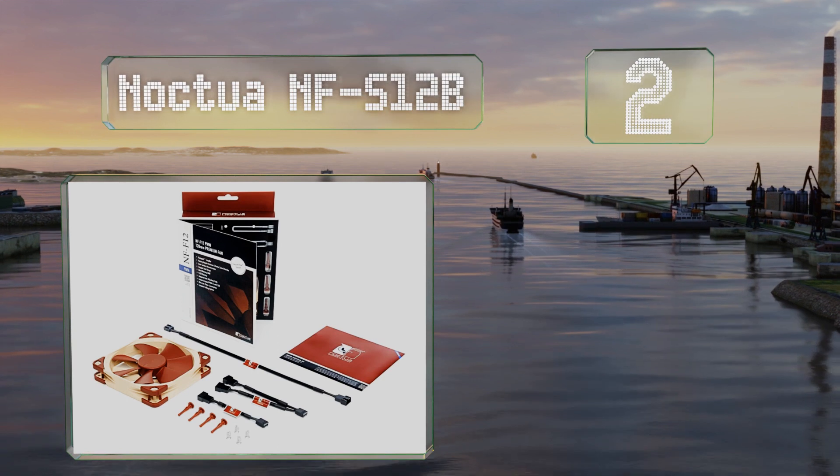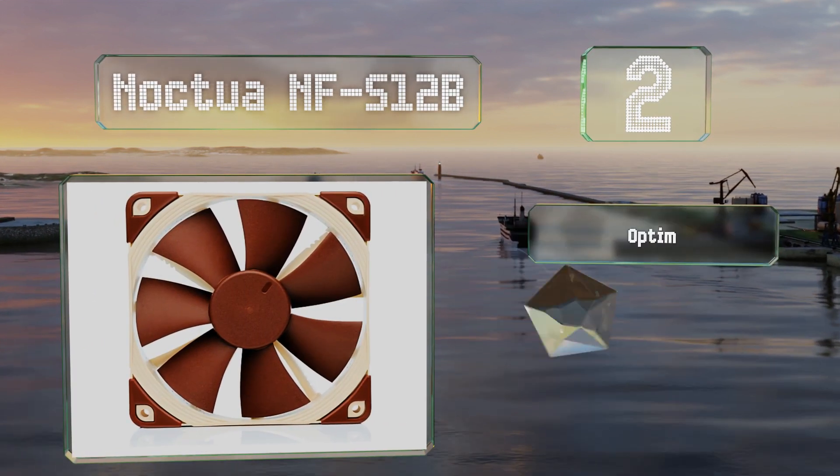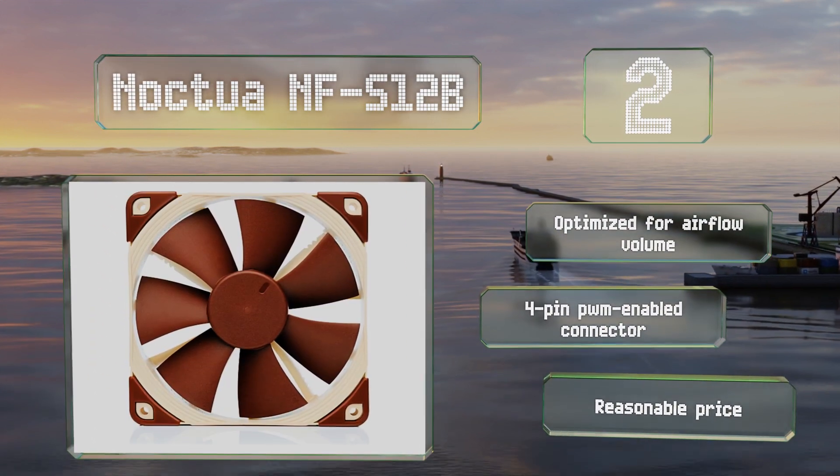At number two, the Noctua NF-S12B is a durable option that makes little noise and boasts a high capacity. It's optimized for airflow volume and features a four-pin PWM-enabled connector, along with a reasonable price.